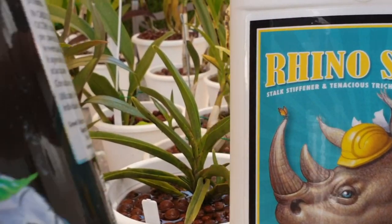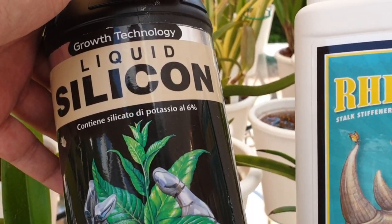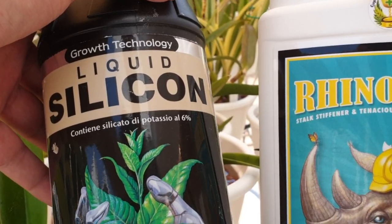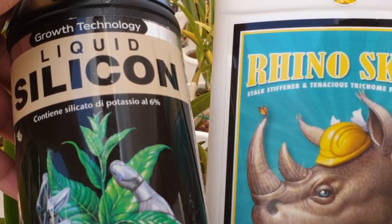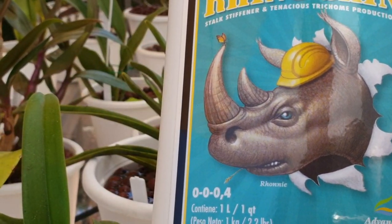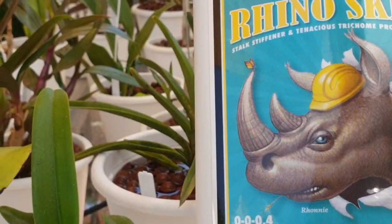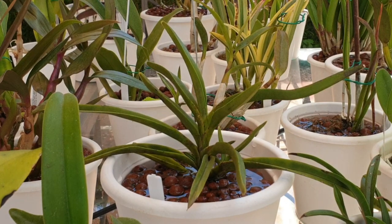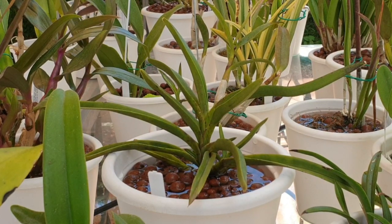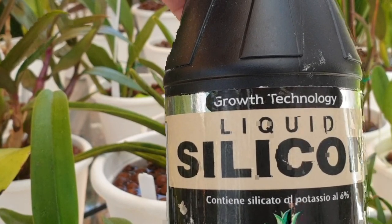Basically, you can take the cheaper version and use pH down - which you're either paying for or using citric acid, which I'm doing now thanks to Preben. Or you use this one, pay a little bit more and you don't have to pH down. This brand is Advanced Nutrients. I used this for two years, which was really, really good. My horror was a bit out there when I saw how high the Growth Technology brand raises the pH. But never mind, we can take it down.